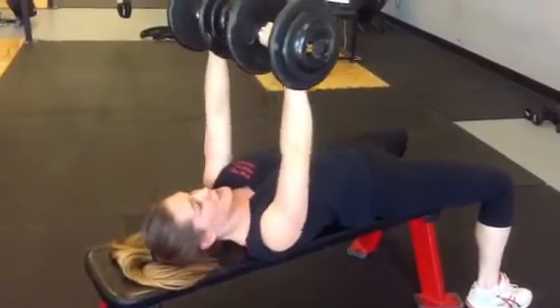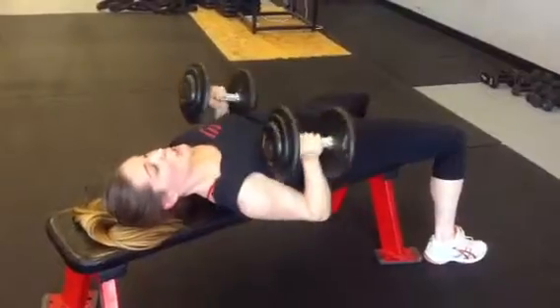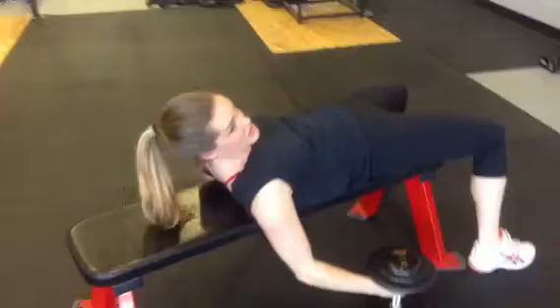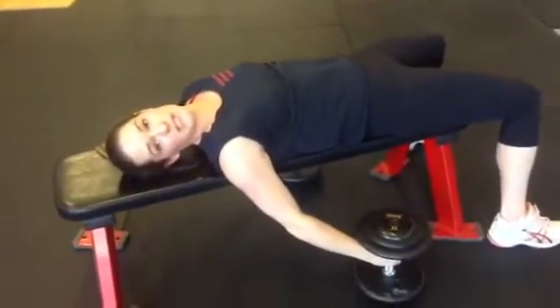In order to properly drop the weights without hurting yourself or anyone else, you bring the weights back down, close by the side, drop, but still hold on to the handle so that the weights don't roll across the gym floor.